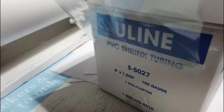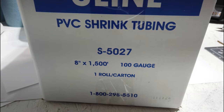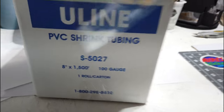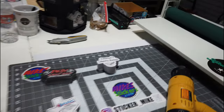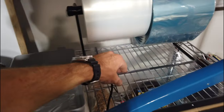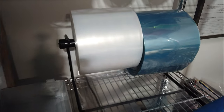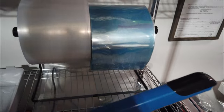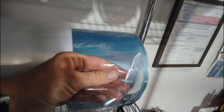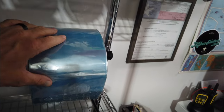I got two different sizes. This one here is eight inches by 1,500 feet, it's a hundred gauge, part number S-5027. I'm gonna package up little bundles using a sealer. Before, I was using just normal bags that you couldn't shrink at all — they worked okay, but I think this is gonna work a lot better. This material is more rigid, more of a film material.